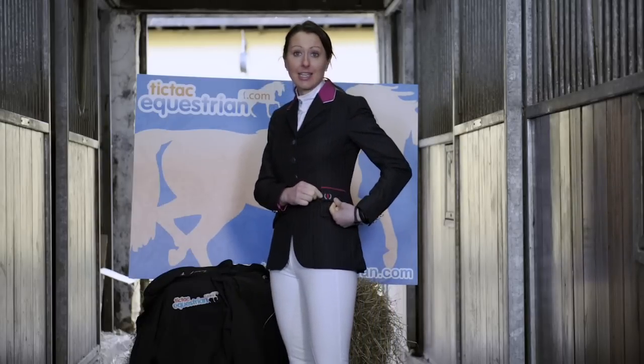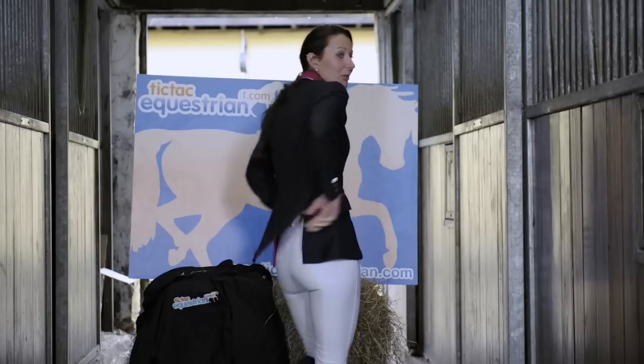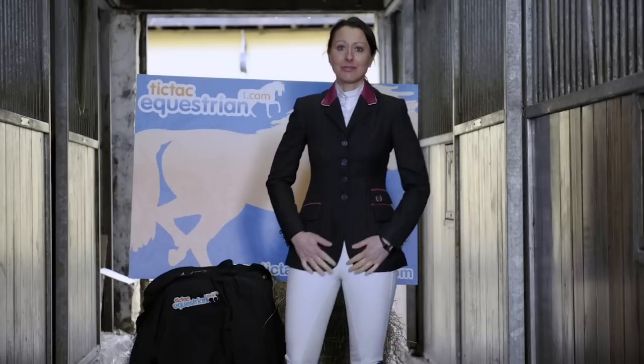Here I have the Equiport logo stitched onto my jacket. It's very flexible, stretchy material and very elegant and comfortable to wear at competition.